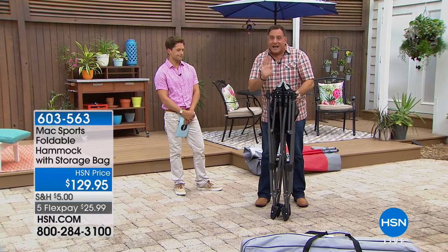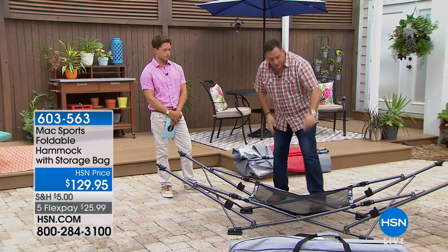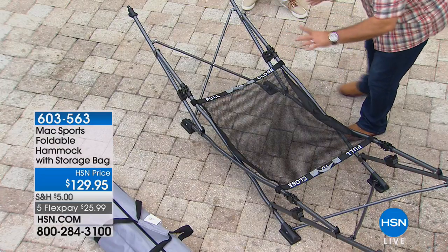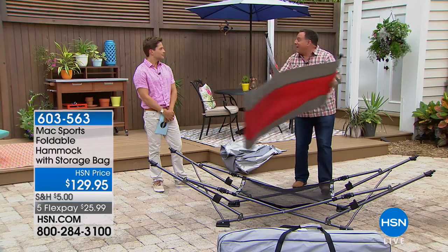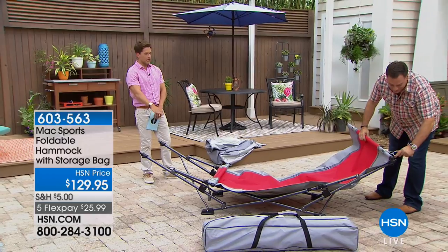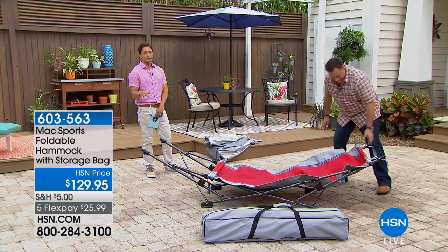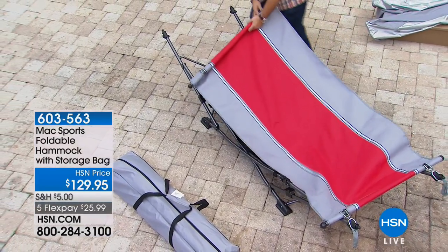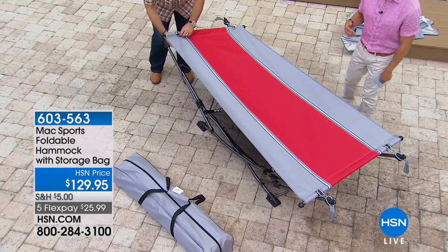Lou's going to take the whole thing apart and set it up again so you can see how easy it is. Just grab these two little handles — there's the whole frame, folded up. When you want to open it, just let it fall open. Notice there's a net on the bottom if you want to put towels and pool toys in there. We have 200 left — it is the final airing and final chance to get it and enjoy it for the rest of the summer season and for years to come. It's a wonderful thoughtful gift for someone who's always wanted to relax outdoors.